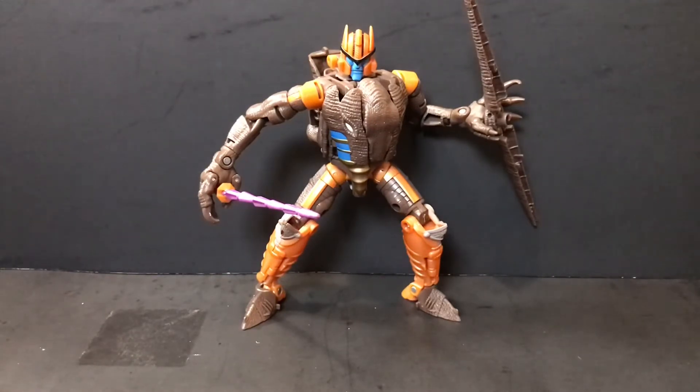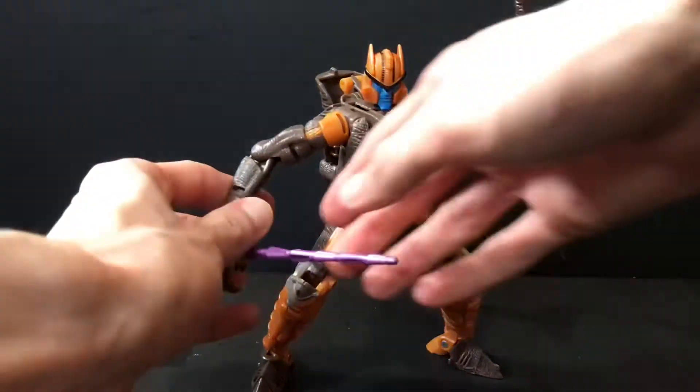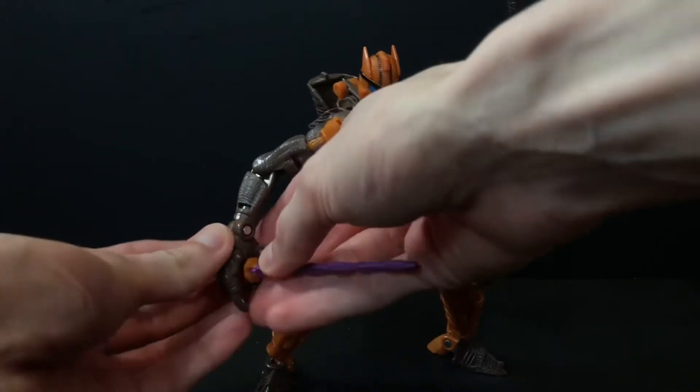I've got to tell you, I've been really looking forward to this figure, and I don't think it disappoints too much. There are a couple things I do have some criticisms about, but as far as the figure goes, I think it's alright. Starting with the accessories — he only has a couple.